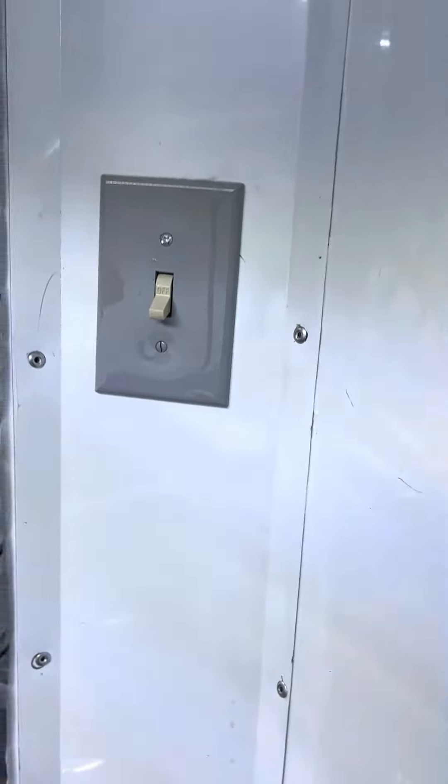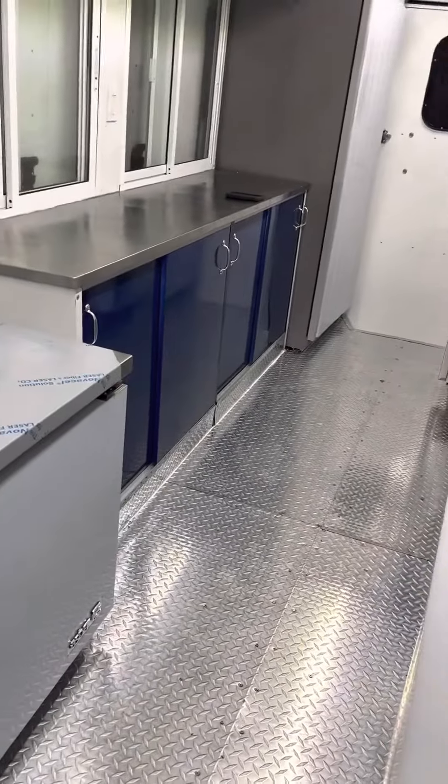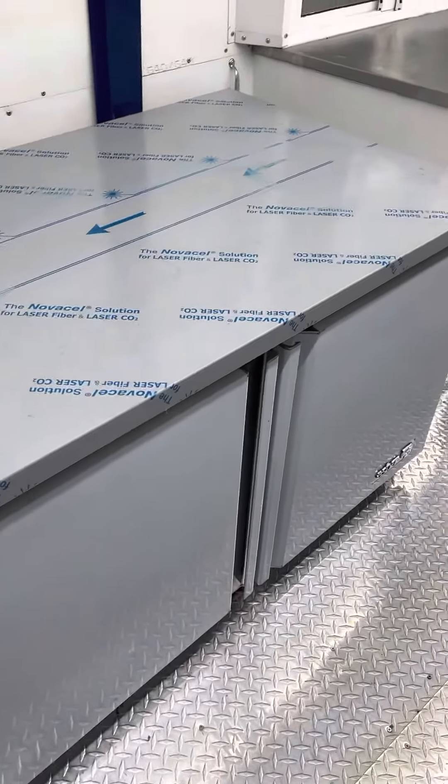By turning this button here on and off, you're gonna get your plumbing system working. And this is a very, very nice under-counter — it's pretty beautiful.